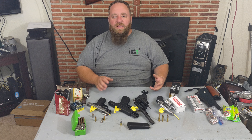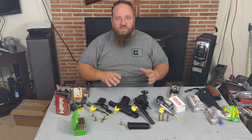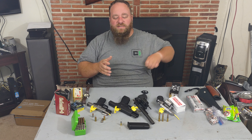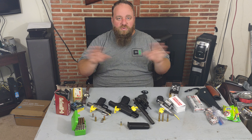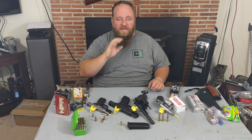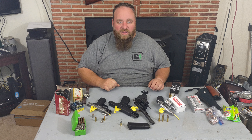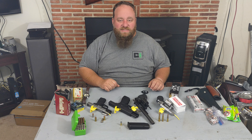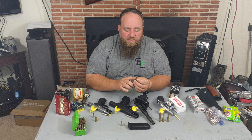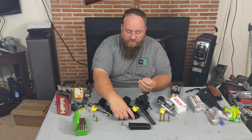Now from there we go into your protection type ammo. The practice ammo is what you take to the range and shoot. Don't worry too much about that round — it's just for practicing. Definitely have some because it's much cheaper than our next level, which is going to be your home defense round or hollow point type round.